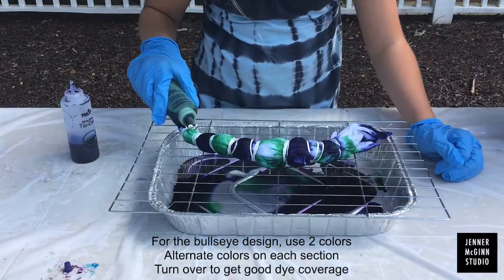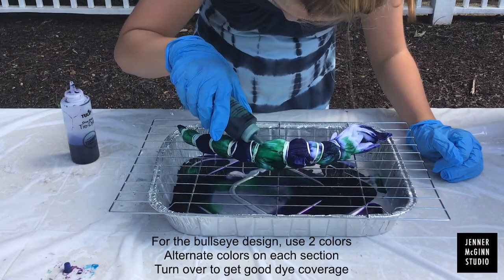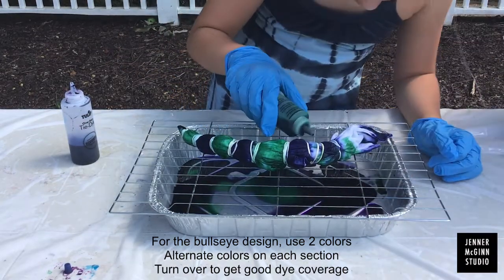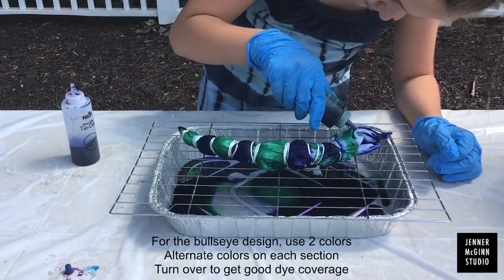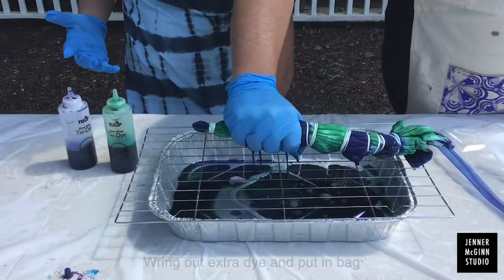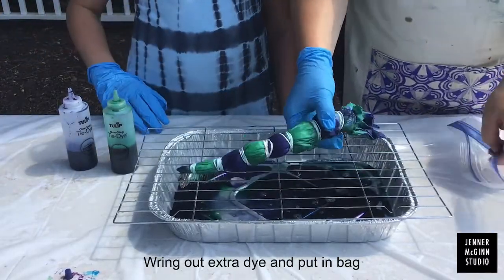When you're ready for your second color, fill in all of the sections that you skipped the last time. Remember to turn it over and fill in the colors from both sides. Squeeze out any of the extra dye and then put it in the bag.